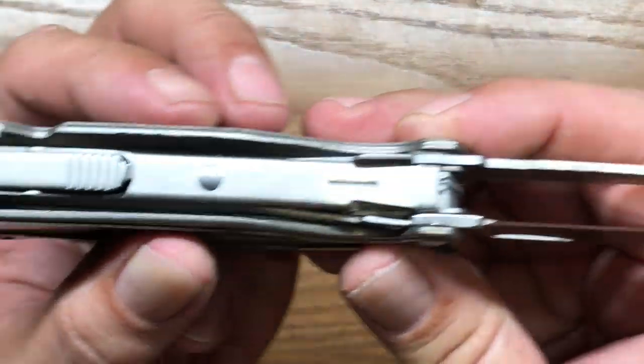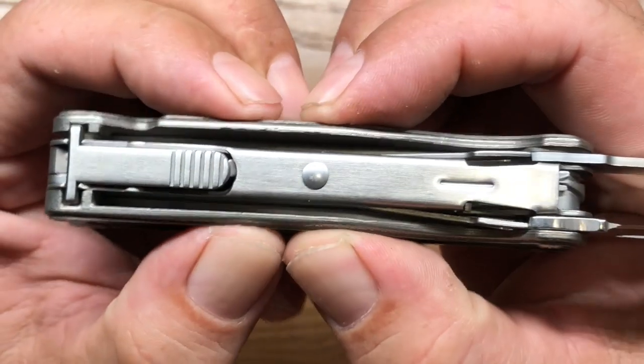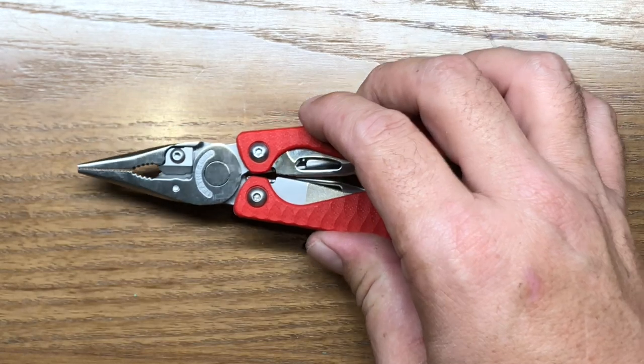The titanium version is even more solid than that because titanium is just a more rigid material to start with. So that is one thing to take note of — the G10 scales are not going to be as structurally strong as the aluminum scales or as the titanium scales.